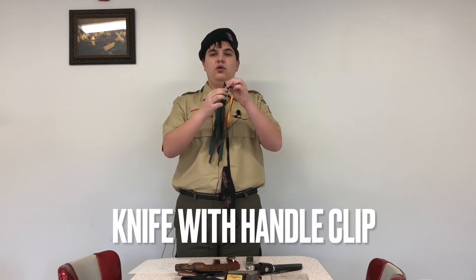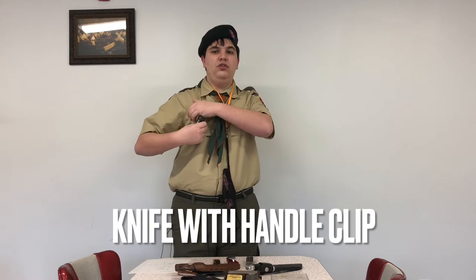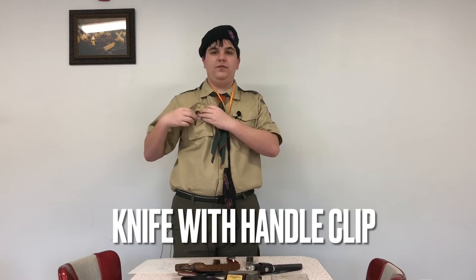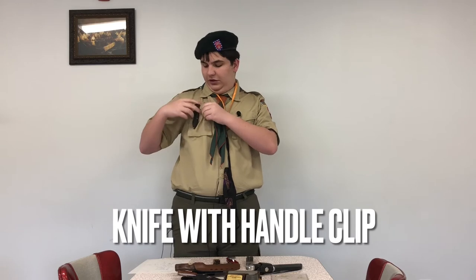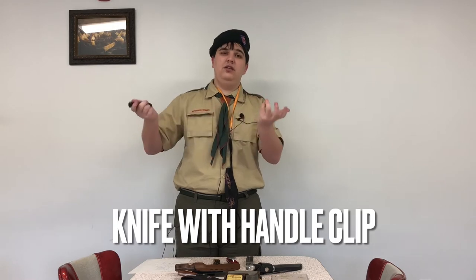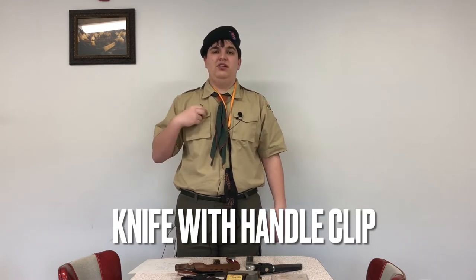What I usually see people have is one like this — it has a little clip. We usually put it in the pocket with the clip facing this way so it doesn't get lost. If you place it the other way, you might bump into something and it'll easily come off. If it's facing the correct way, there's less likelihood of it slipping off.